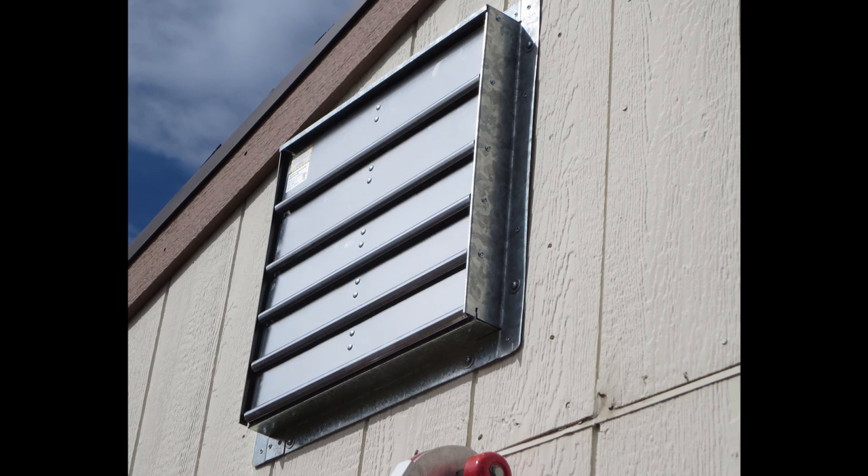Next I mounted the louvers by screwing the flange to the siding. The screws didn't go into the studs, but because I used eight number-10 screws with washers and the siding is wood, and there really isn't any stress on the louvers, I thought mounting like this would be fine.